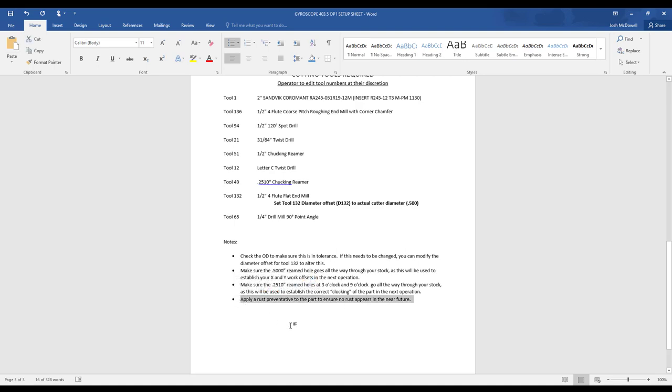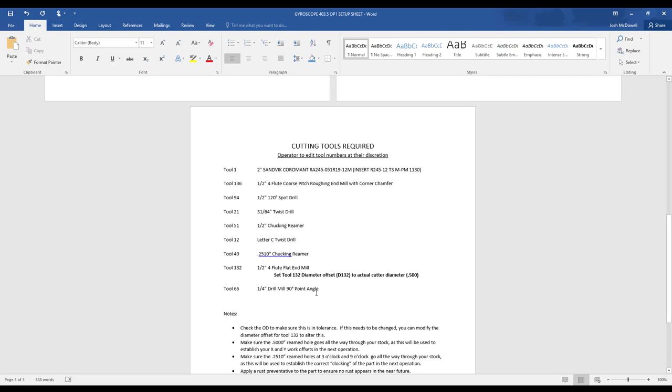Apply a rust preventative to the part to ensure no rust appears in the near future. If you finish this part on a Tuesday at lunch, it's very possible this part could develop rust before the next day. So make sure you get some sort of rust preventative — I'm a fan of WD-40. Wrap the part up in a cloth, make sure you're not beating it around in your tool bag. Take care of the part.